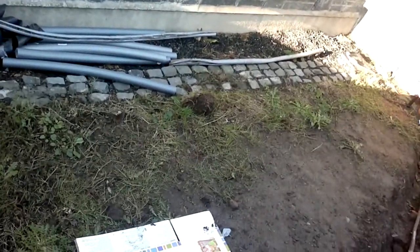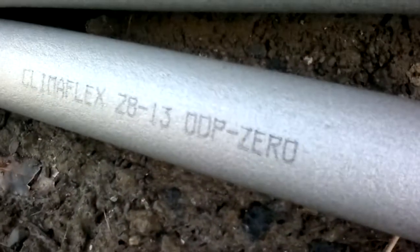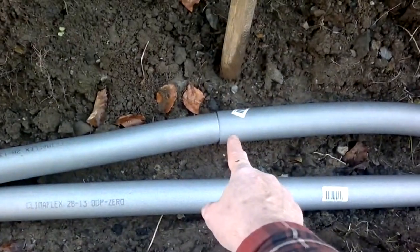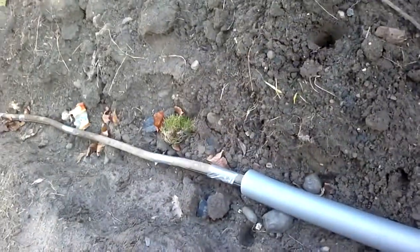Now I'm gonna put some of these sleeves onto it just to give it further insulation. These are Klimaflex Z813, bought at Woodie's for $1.99 each - should make the run. Then I'm gonna seal these joins with tape and then wrap the whole thing with damp proofing and tape it as well.